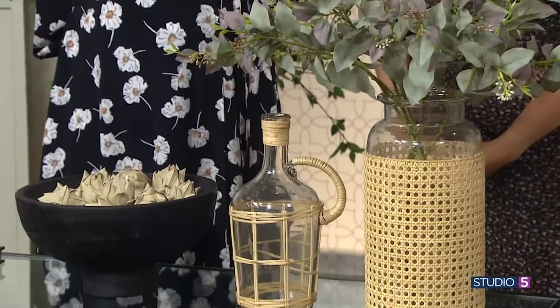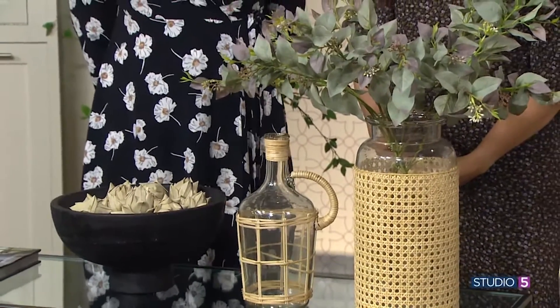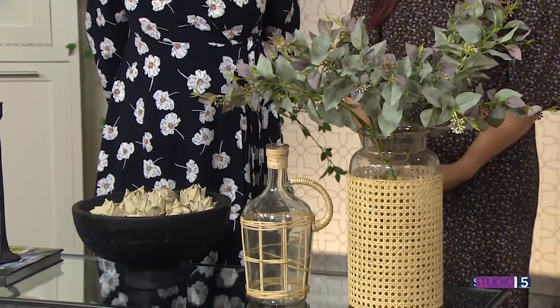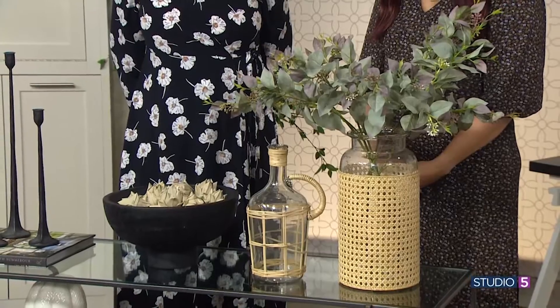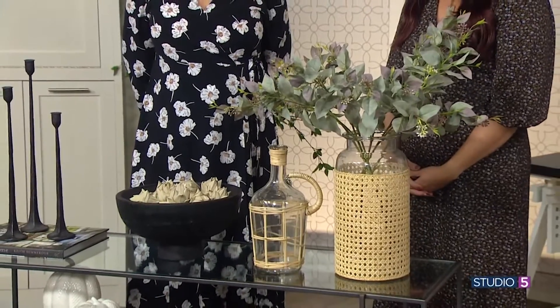Home decorators often talk about mixing and contrasting textures, and one seasonal accessory has it in combo. We're taking a closer look at the magic of using and even mixing and matching rattan and glass. Interior designer Sarah Grover is here to explain and get us going.